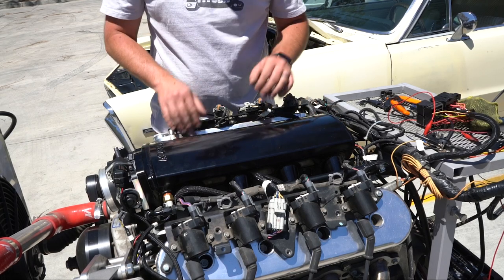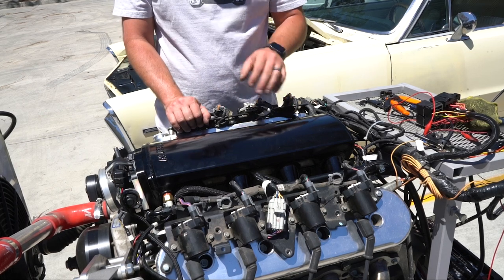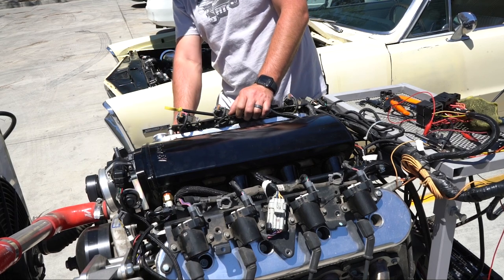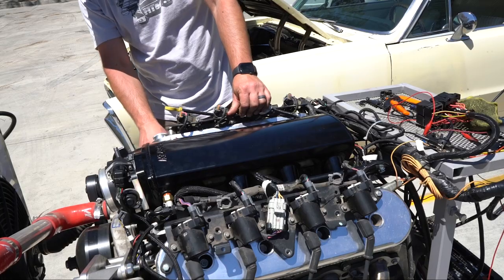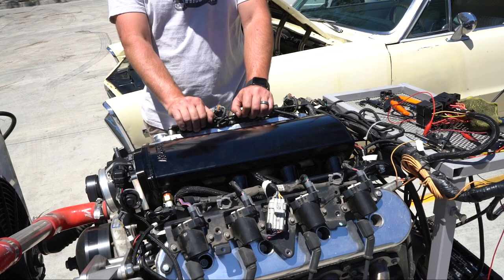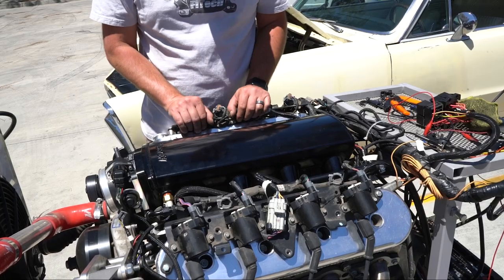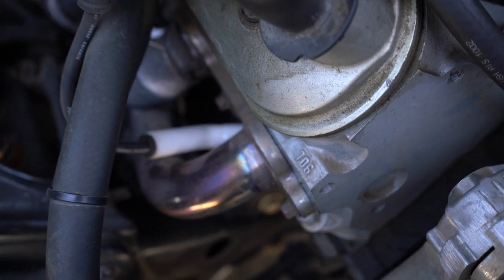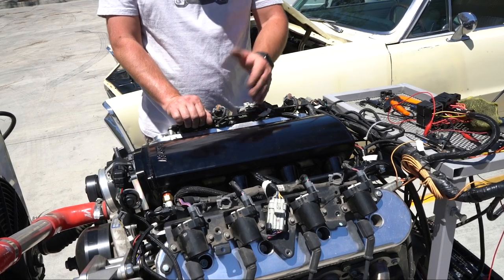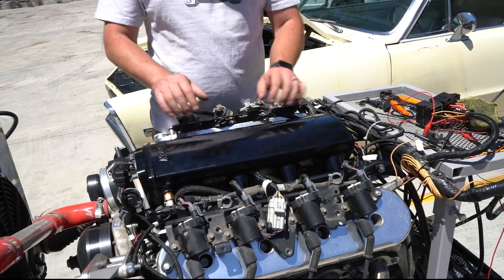If you have an existing intake manifold on your engine and don't know what the ports are on the cylinder heads, here's an easy way to identify it. On the passenger side front of the cylinder head, you'll see a casting number. On this engine, the casting number is 862 — a quick internet search will confirm that's a cathedral port LS head. On the Pontiac behind us, the cylinder heads are marked 706, which you'll find is also an LS1 cathedral port type intake.